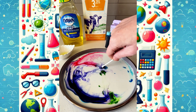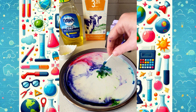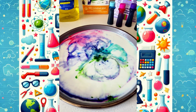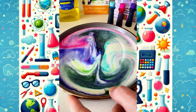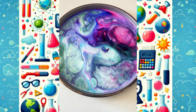Whoa! The colors explode and swirl into a beautiful pattern. But wait — when I try it again with more soap, nothing really happened. That's because the dish soap breaks the surface tension of the milk. But once the soap spreads out, there's no more magic reaction left. Even though the reaction stopped, the final design looks so cool — just like a colorful painting! Happy experimenting!